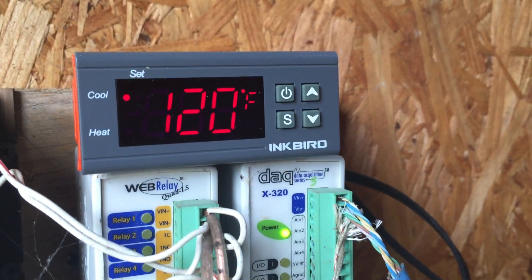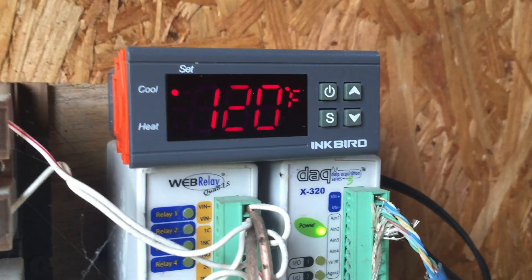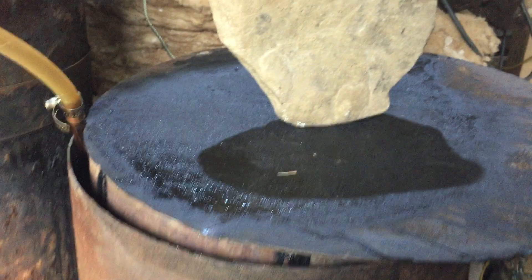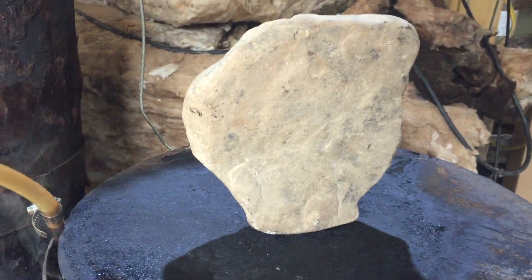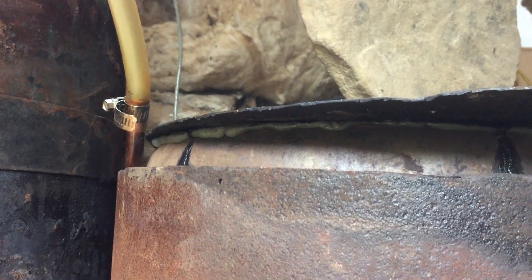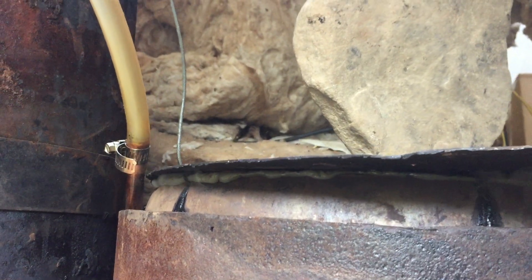She's currently putting out 120 degree Fahrenheit water and I'm still in somewhat of test mode. I haven't figured out a great way to seal this top here. I don't have a way to get a metal on metal machine seal. I did put a bead of silicone around there but it's not airtight yet.